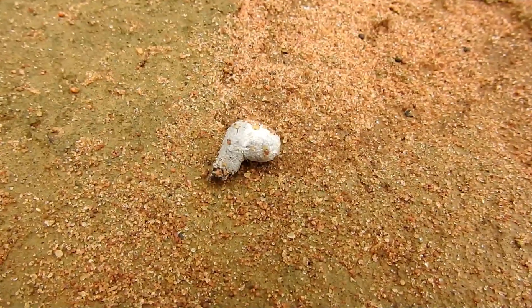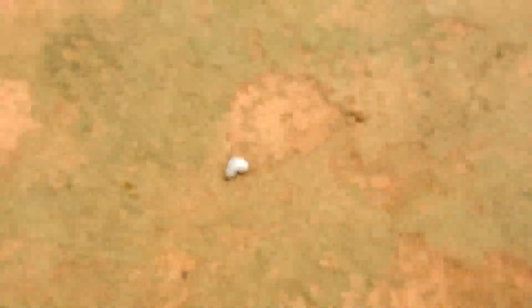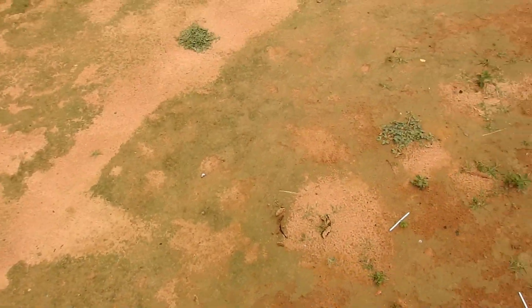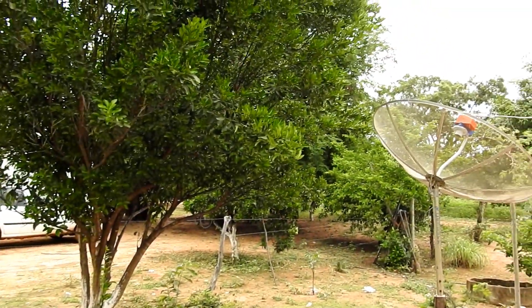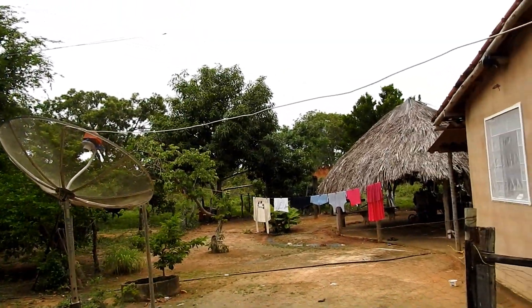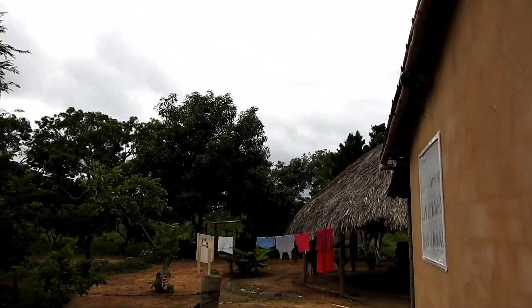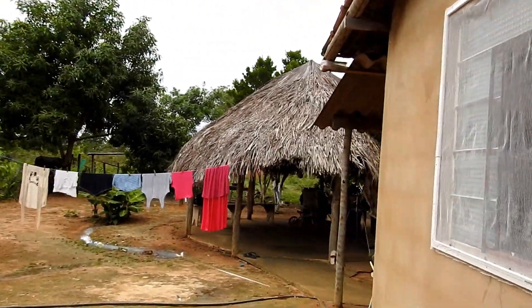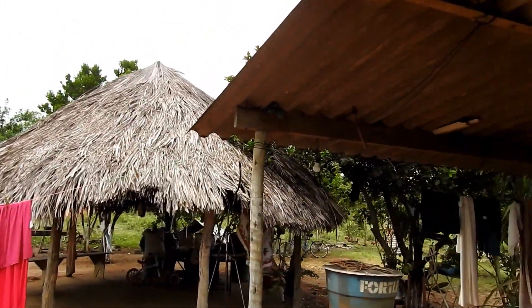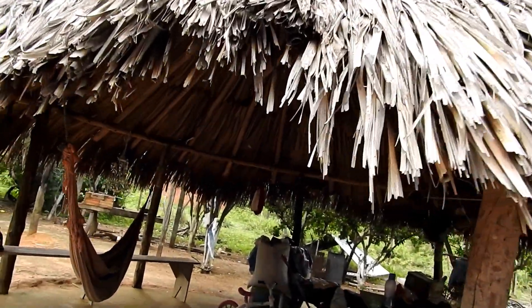Olha lá pessoal, vou mostrar para vocês — que impressionante! Ela voou, comeu um e voou com outro no bico, e soltou por aqui. Olha aí pessoal: o excremento do filhote que a mãe voou e soltou. Show de bola! Lugar lindo demais — região de Frutal, Minas Gerais, João Pinheiro, Minas Gerais. Acabou de chegar mais um lá — vou filmar essa parte para vocês.